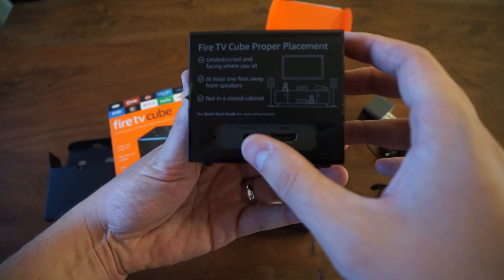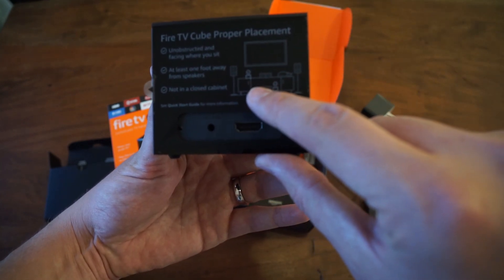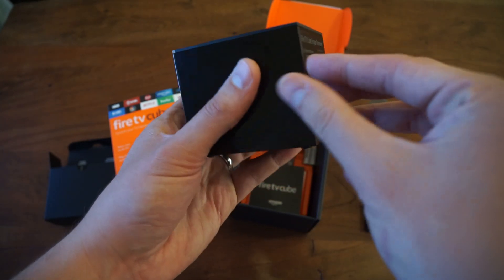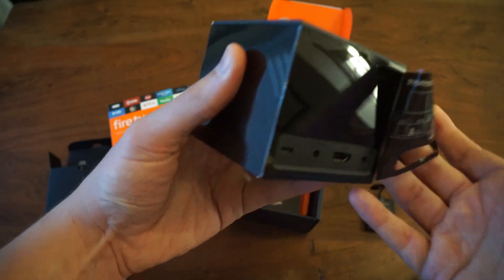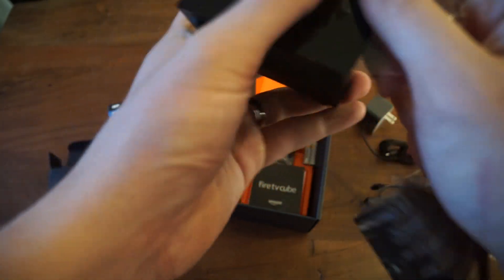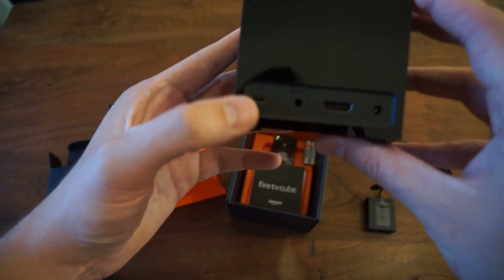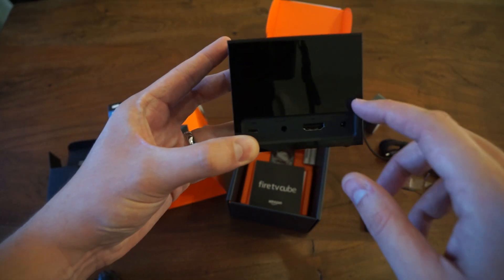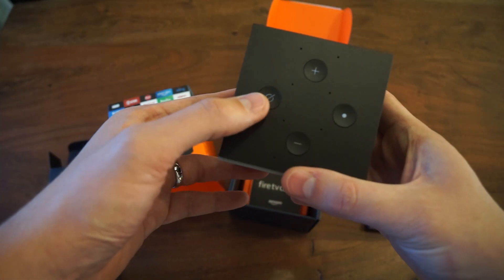There's the HDMI port, that's the infrared port — you can read the instructions on how to place it. And there's your USB port.